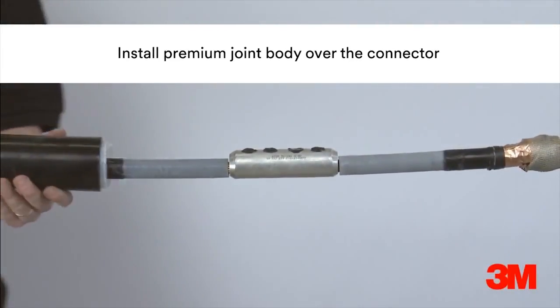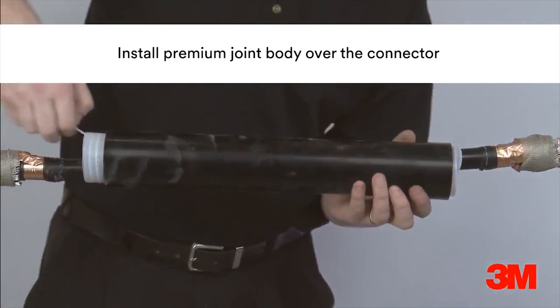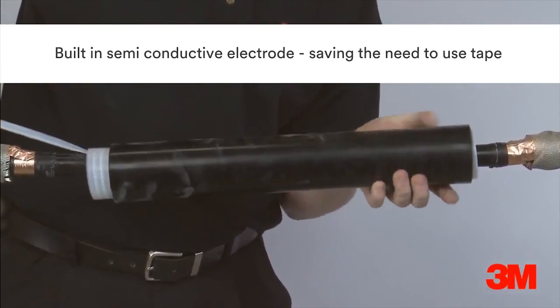The premium joint has a built-in semi-conductive electrode, so there is no need to overtape the connector. Therefore the next stage is to reposition the premium joint body over the connector and install.